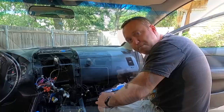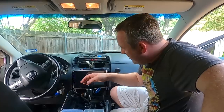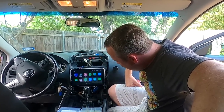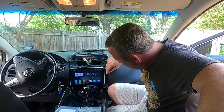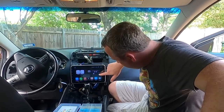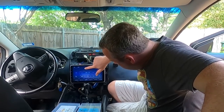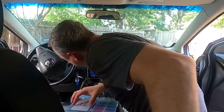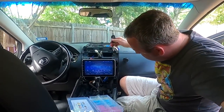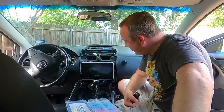Everything should be set. I'm connecting everything up — here it goes, first time after hooking everything up. Let's see what we get. Yeah, buddy! Everything looks good. Let's make sure we got some music — play the radio. Speakers are good. Turn it off and power down. Eat your heart out, Tesla — 300 bucks and we're there.